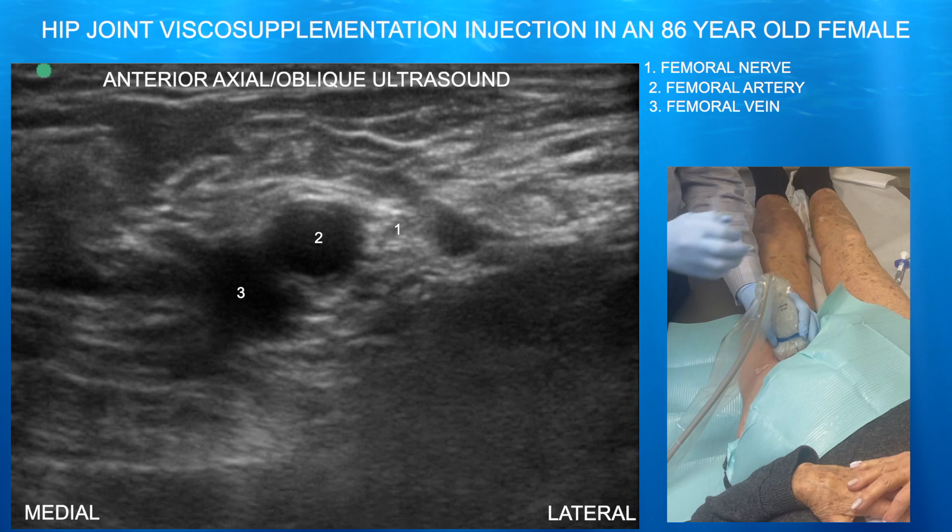Here we're now looking at the groin region in axial plane, trying to make sure we're not going to be over the vasculature when we do this procedure.